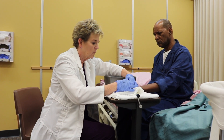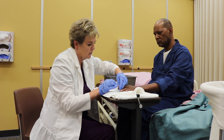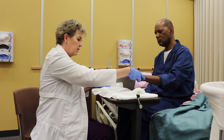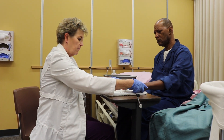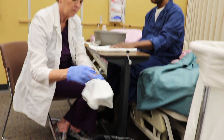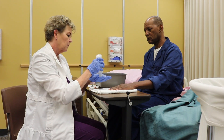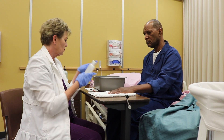File the resident's nails smoothly. Appropriately dispose of nail clippings. Apply a small amount of lotion to the resident's hands.